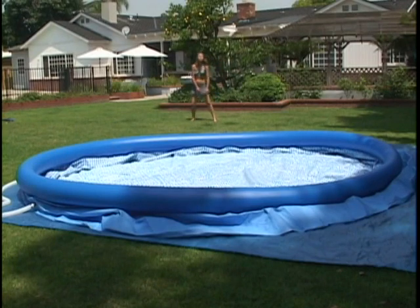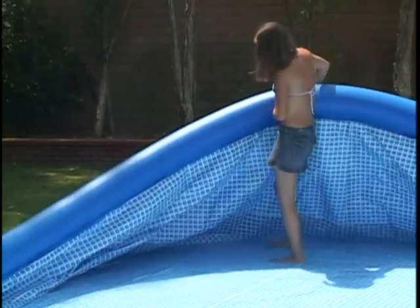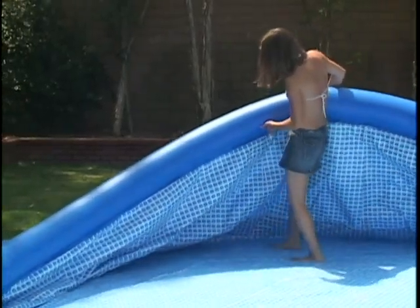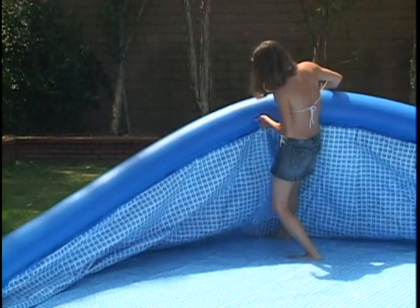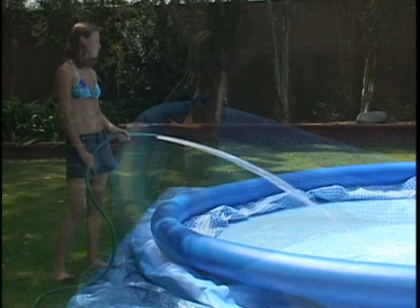Now you are ready to add water. Begin by putting about one inch of water in the pool. Check that water spreads evenly across the pool. Then carefully smooth out the wrinkles in the bottom, taking care to push the sides out as shown. Now resume filling the pool.